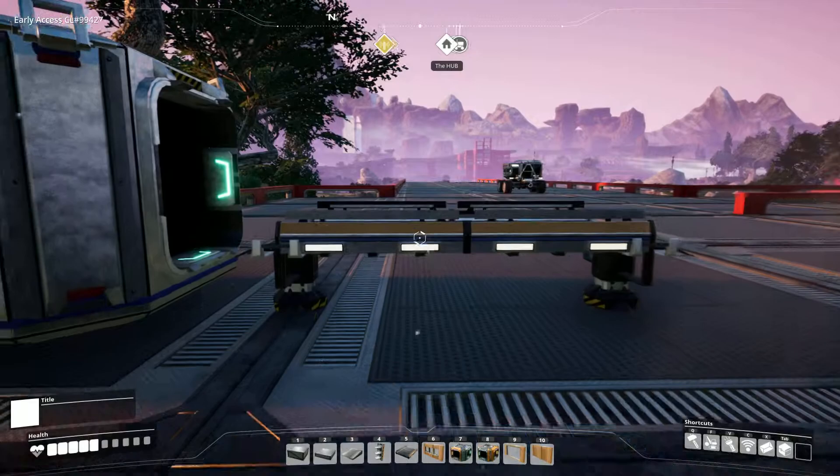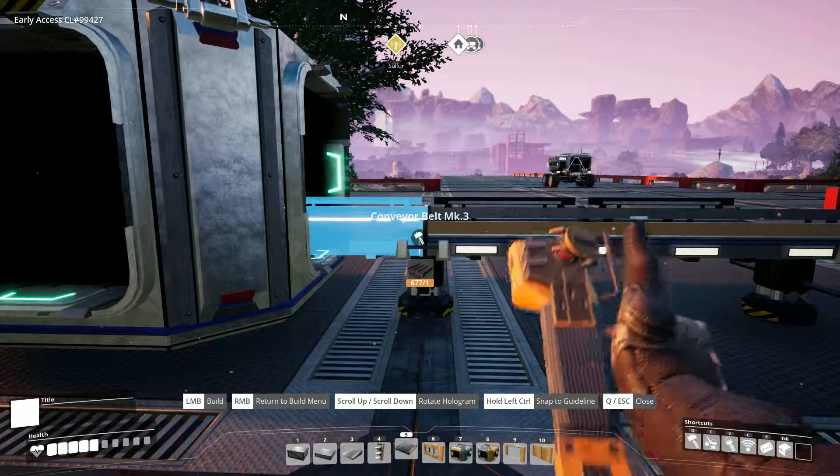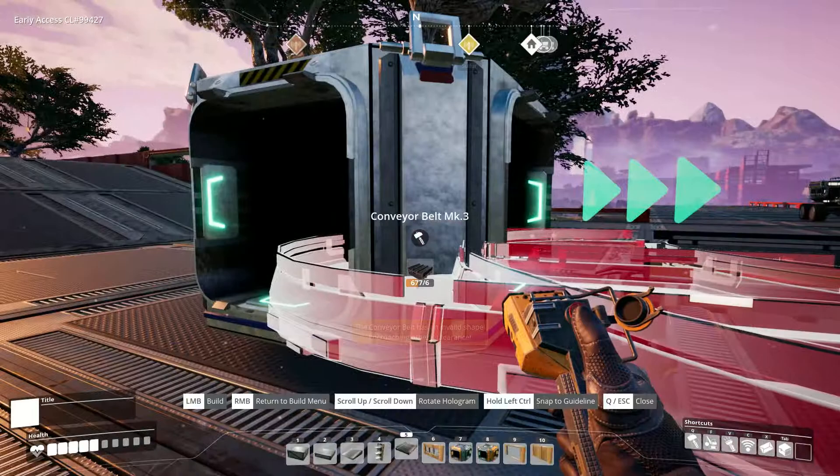So as you can see we've got a mock-up over here that we're going to be working on. If I select my belt and I try to build from the splitter tube, this piece of belt is just not working at all — it's going all over the place, it doesn't want to cooperate no matter how many times I try.